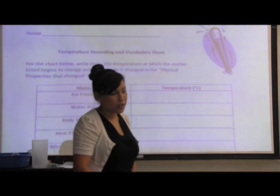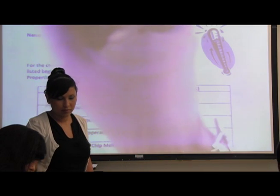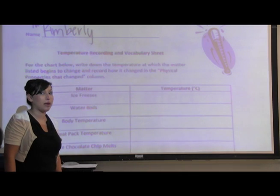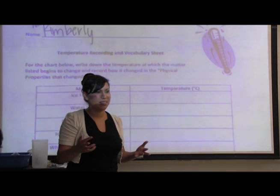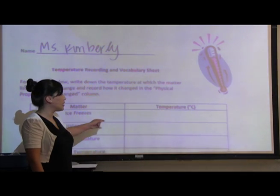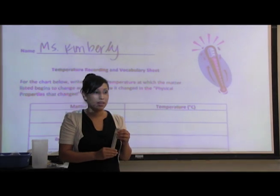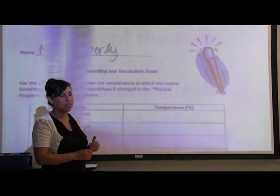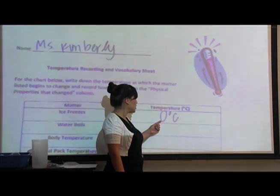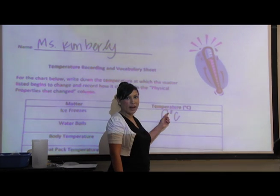I'm going to go ahead and pass out the worksheets for today. The first thing you're going to do every time we hand out a worksheet is put your name at the top. So we went over a couple of these temperatures already. We talked about what we started off with in the lesson — ice. The first temperature we're going to look at is when ice freezes. What do we measure temperatures with? Thermometers. When ice freezes, it freezes at zero degrees Celsius. Celsius is a unit of measure that we use in science — zero, with a little circle on top and a big C. Make sure you write it out like that on your worksheets.